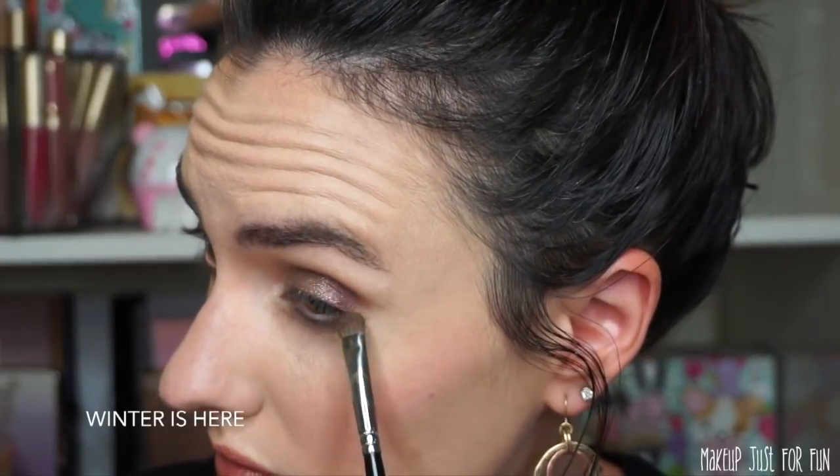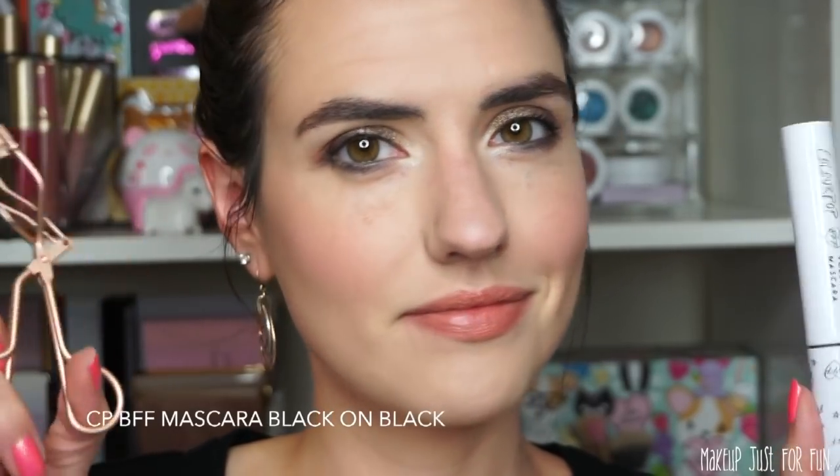I used the green shade called The Sight on a small flat brush to add a little bit to the lower lash line, then blended it out with Winter Is Here so it would connect to the outer corner. I used Demolish eye pencil in the waterline for a smoky look, curled my lashes, added Color Pop BFF mascara, and finished with the Sansa Stark lipstick. This ended up looking really neutral even though I used a green and a purple — once applied and blended together they look quite neutral for a sultry, smoky, shiny look.